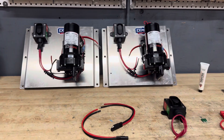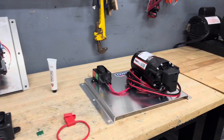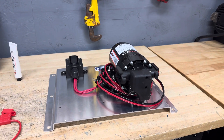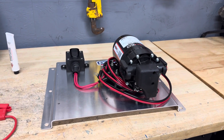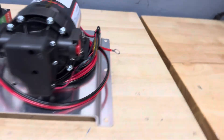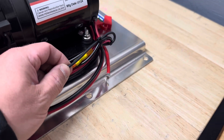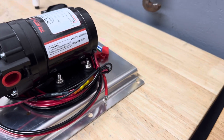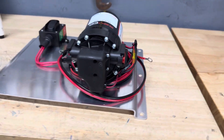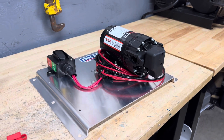Something that we do a little bit different than what your typical home builder would do is we use 100% USA marine-grade wiring. This is 10-gauge stuff. We're not using the 12-gauge that comes out of the pump — we're upsizing to 10-gauge to make sure that we're not getting any loss of power as we're running longer runs of wire.